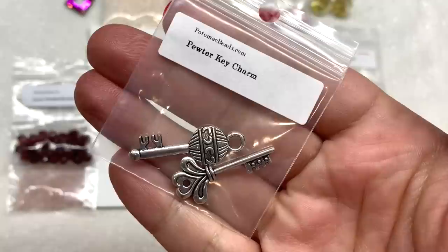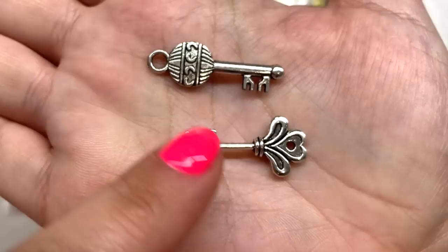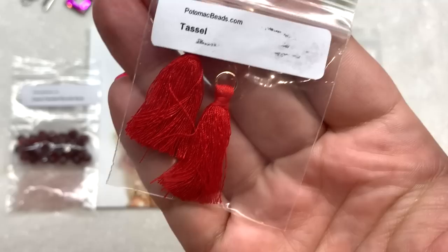Next we have some more findings — this bag contains some pewter key charms. There are two of them, which is very cool, and I like that they're different. These appear to be double-sided. One has a ring on the top where you would attach it, and the other has a hole at the top of the design. Here's a look at the back — they are the same on either side.